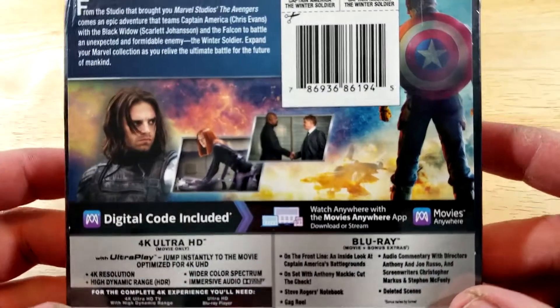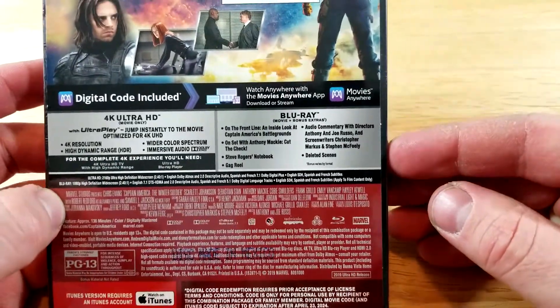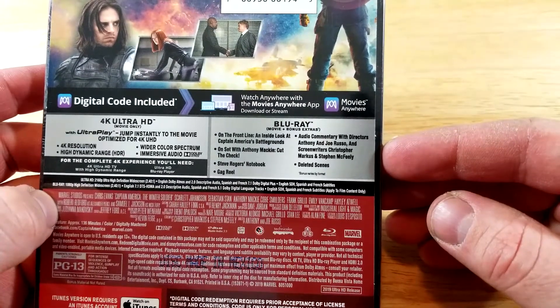Here's a few images there from the film. Disc 1 is the 4K Ultra HD with Ultra Play, and Disc 2 is the Blu-ray and bonus features. On the front line: an inside look at Captain America's battlegrounds on the set with Anthony Mackie.